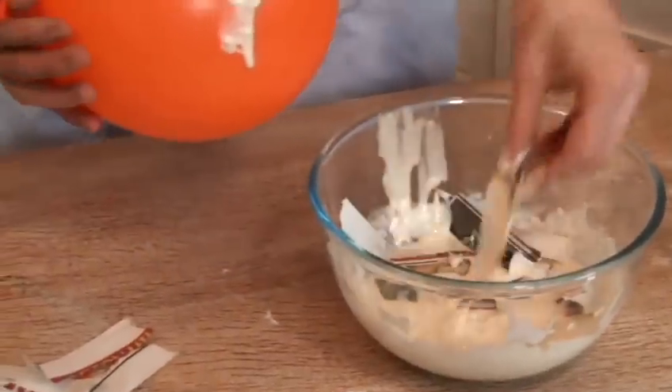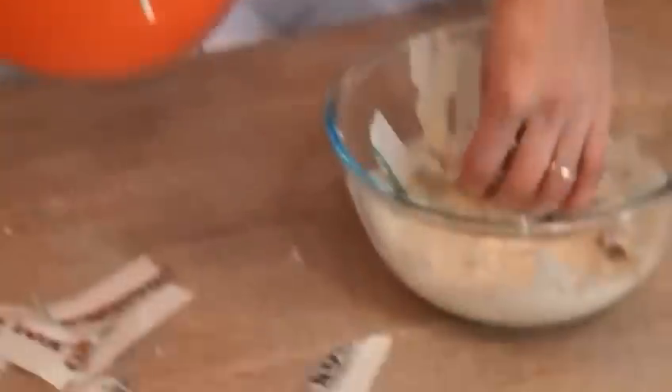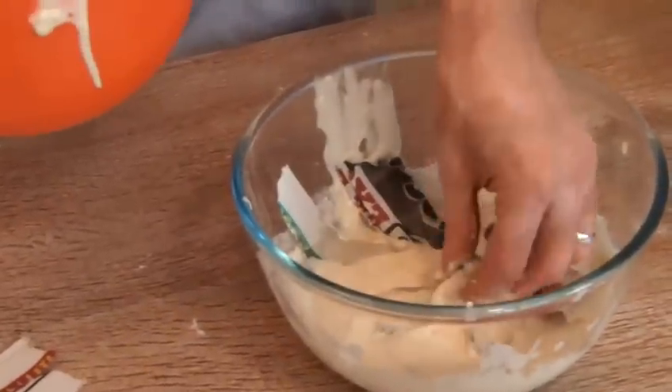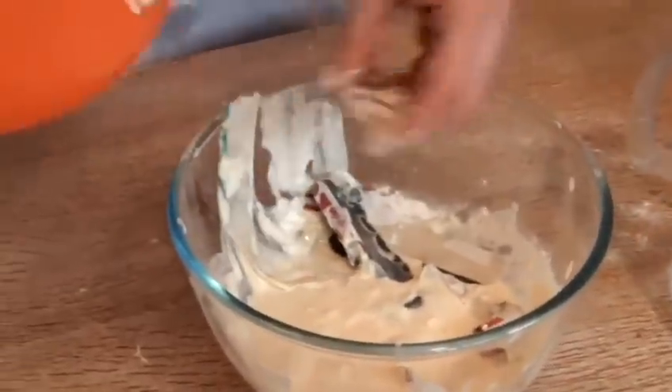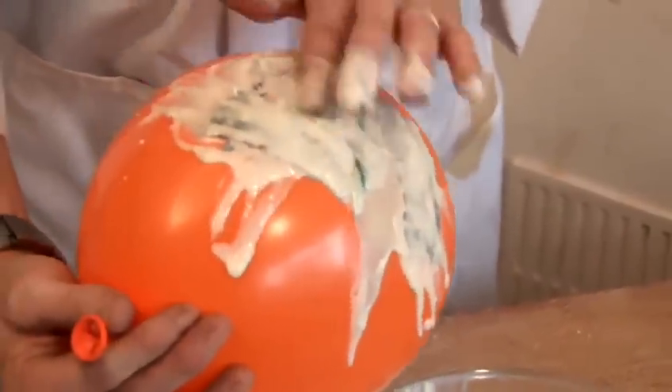Papier-mâché can actually be incredibly strong. I'm not using a tablecloth — I would suggest you do at home, as this gets very drippy and messy. Now ideally if you're doing a balloon, maybe to make a mask or something like that, you would want to do three or four layers completely all over the balloon in order to get a really good strong structure that you can wear. And that will last — amazingly strong if you do that sort of number of layers.